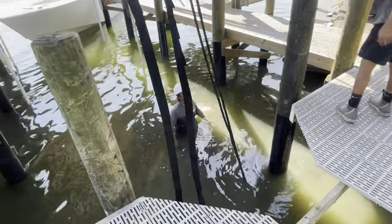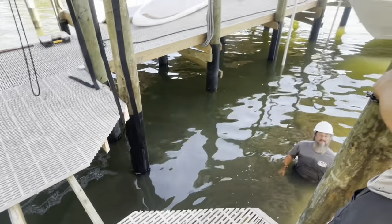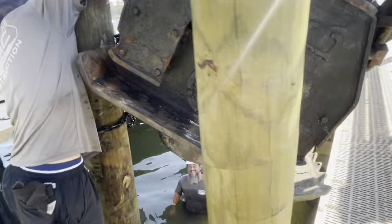I think we got it! Now we're building docks, baby!